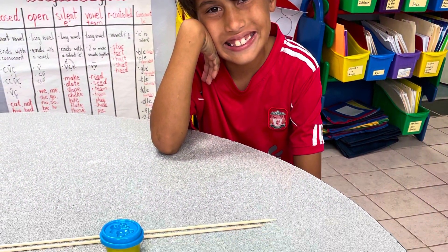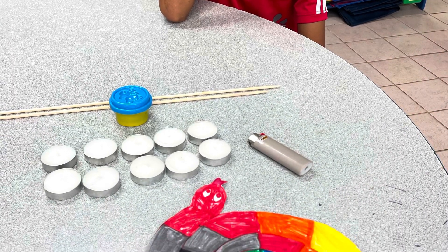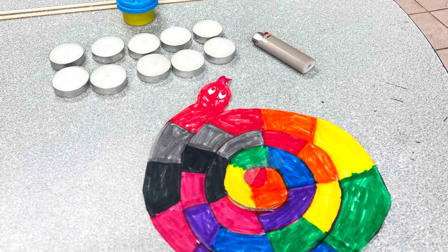For my science project, I needed paper, markers, scissors, skewer, play-doh, candles, and a lighter.